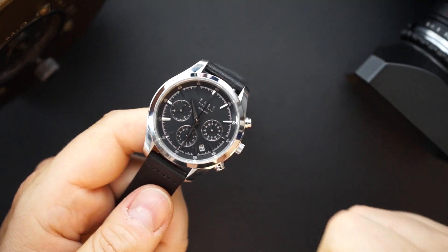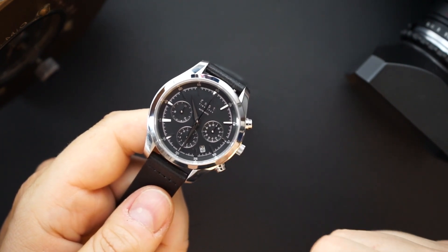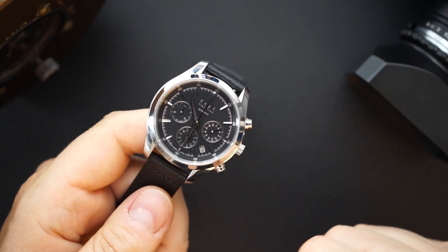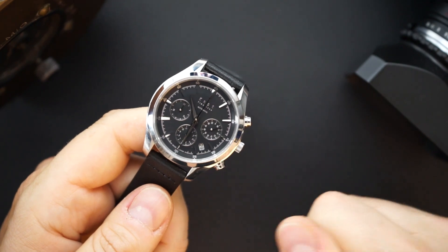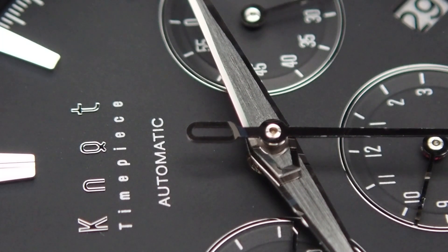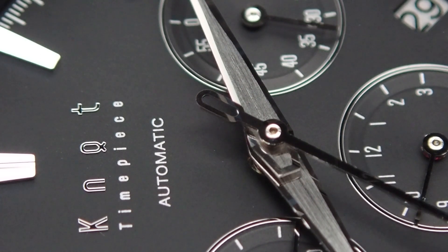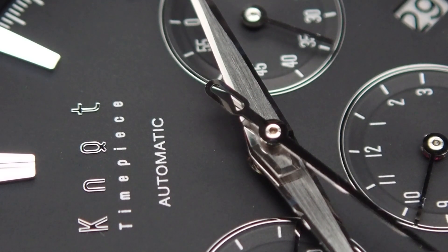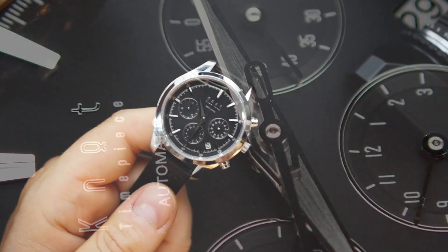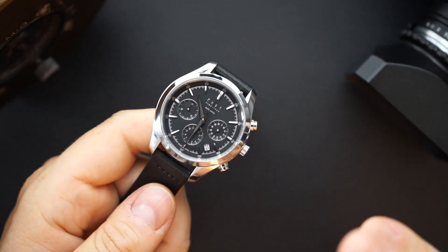At $1,400 you're getting an NE88 column wheel chronograph — pretty awesome. I don't think Seiko currently makes a watch with the NE88; they make it with the NE86, which is essentially the same movement, slightly upgraded. I believe that watch starts around $4,000, and that's probably the cheapest you can get a Seiko chronograph movement, until you get to Grand Seiko — forget about it, a lot more money. However, this has Grand Seiko-level finishing — beautiful, incredible finishing.